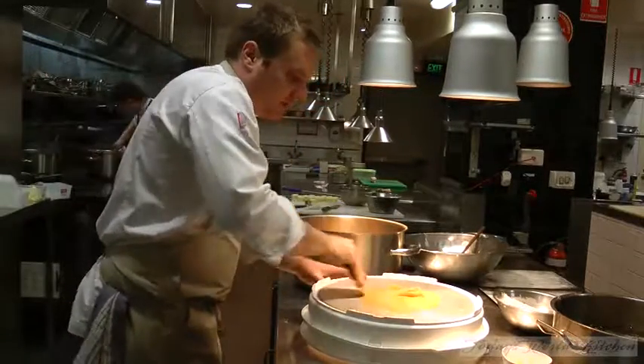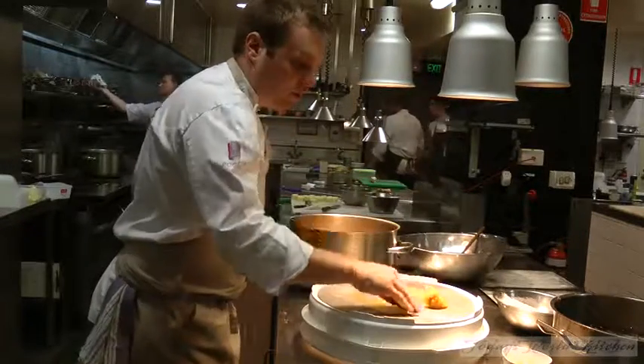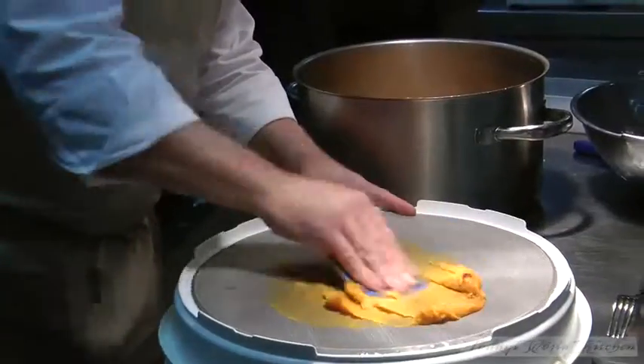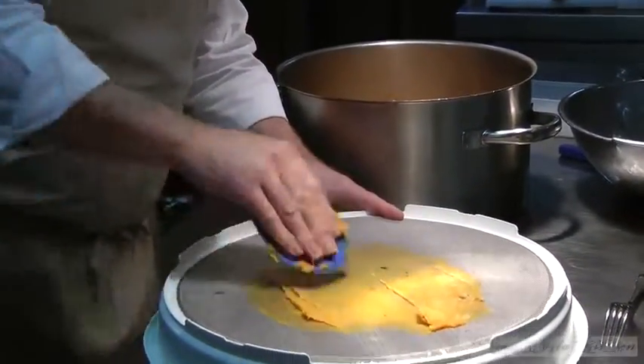I've previously roasted the pumpkin. It's actually about 500 grams of pumpkin to about 700 grams of potato. Both the potato and pumpkin go through the tamis to ensure it's all nice and smooth.